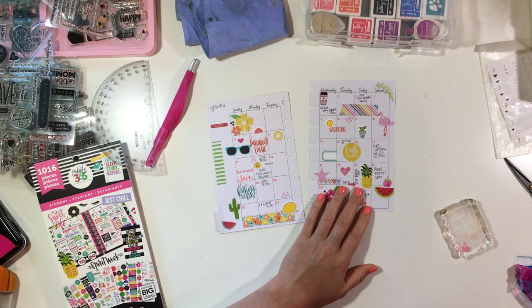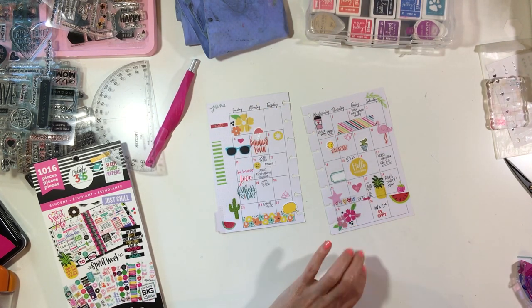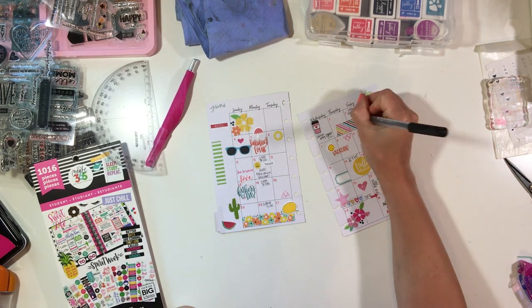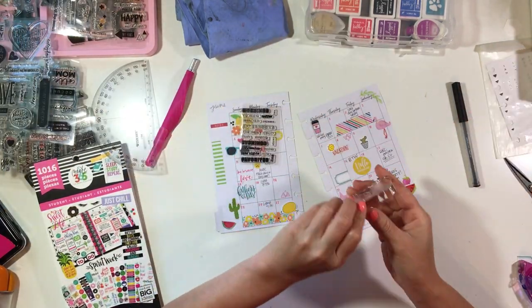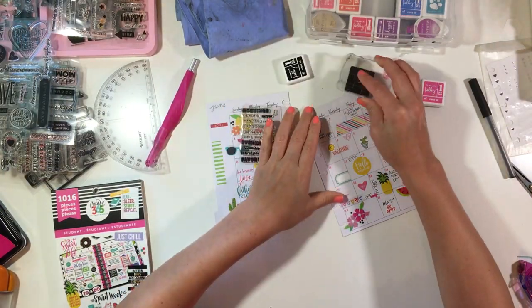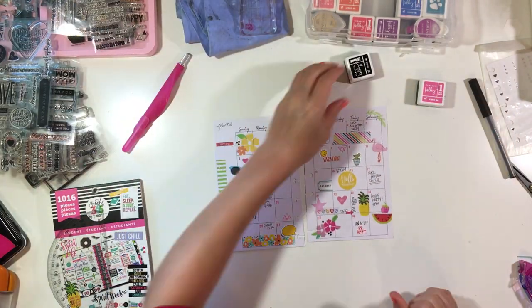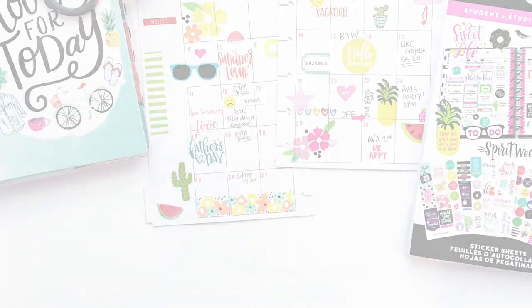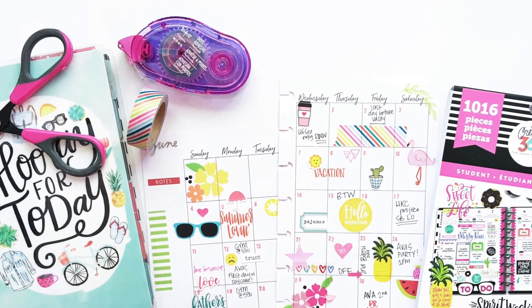I added a little label and used my exacto knife to cut it straight rather than the trimmer. I was going to write something but decided to stamp 'pajamas' instead, because it's actually the day before I go back to work and I just want to make the most of the day. I know it might sound unproductive, but sometimes not doing a whole lot is one of my favorite things.